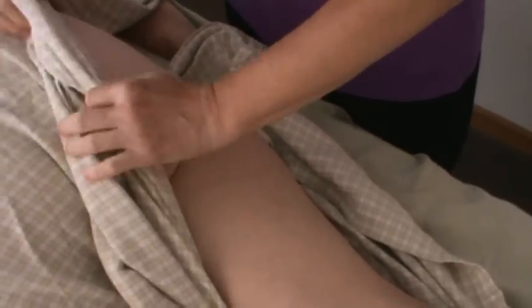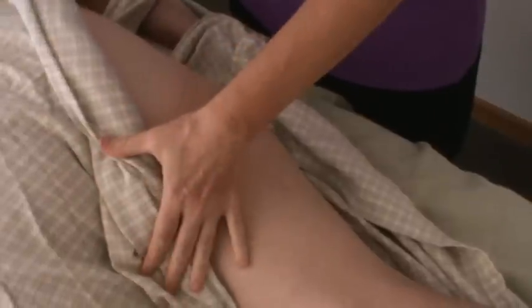Then opening up the gluteal area after that to create the same size and shape open space to work. Next, we apply lubricant, warming it in the hands and smoothing it onto the body, which allows us to do some gliding motions.